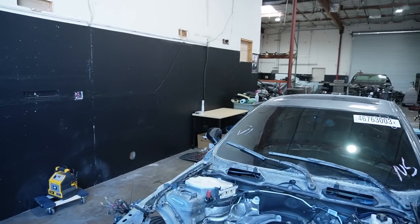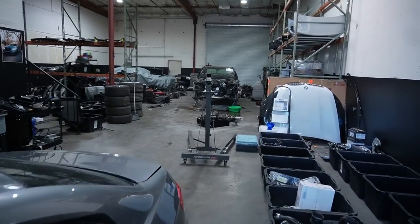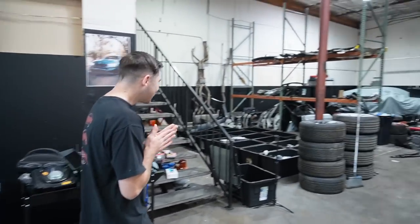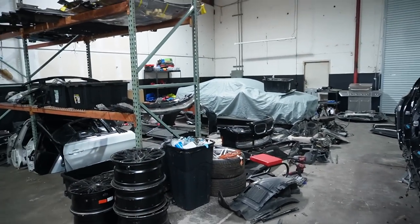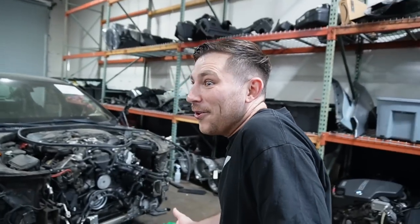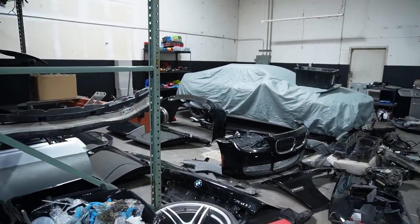We have a 7 Series we're parting out right there, just getting taken apart. As Jonathan's walking closer to the new car reveal — from right here, what is it? It's a G82? No — G87? Do you think we're balling? We can't afford a $50,000 car right now. It looks like a G87. Come a little closer. I honestly can't tell.